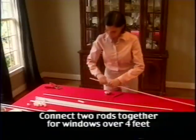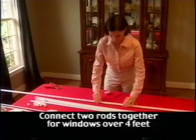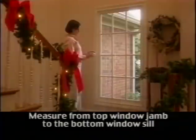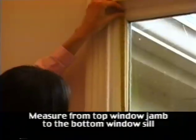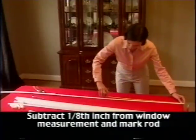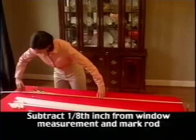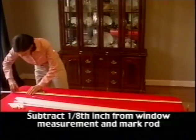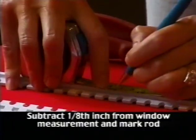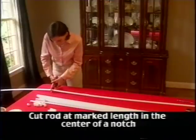Note that if your window is taller than four feet, you will want to attach two rods together using the connectors before measuring and cutting. The first thing you will do is establish the length of the vertical or upright rods. Take your tape measure and measure your window from the top window jamb to the sill. Make sure the end caps are not attached and measure this length less one-eighth inch. Mark the desired length and then, using your clippers, cut the rods to length.